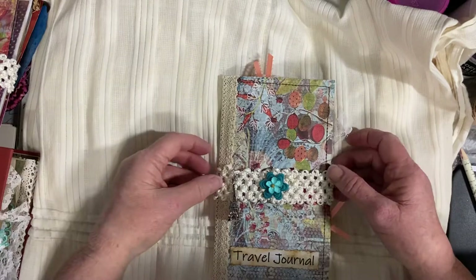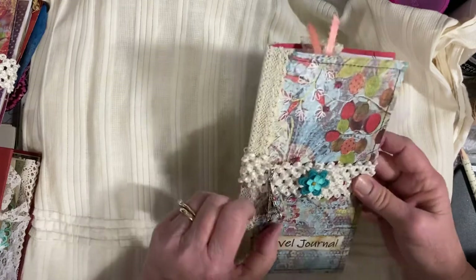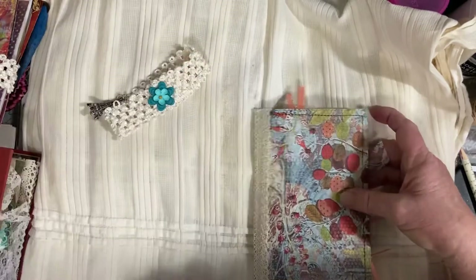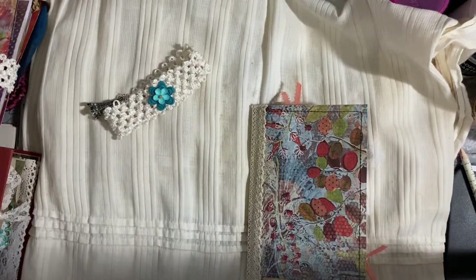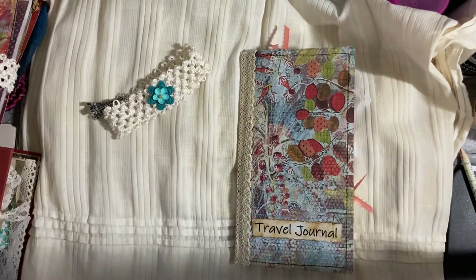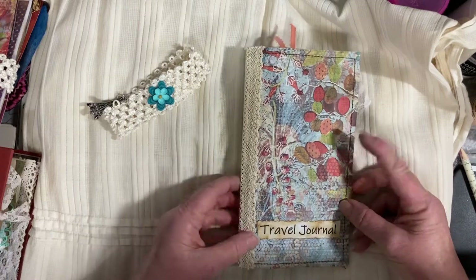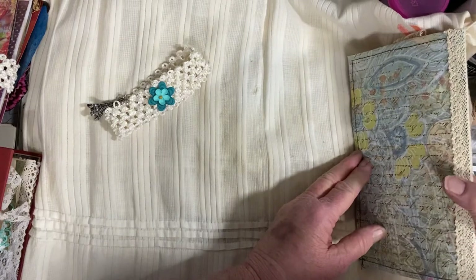This particular one has a band around it to close it, with a little Eiffel Tower charm and a flower. Take that off — it just slides right back on when you're finished. The front cover is a piece of scrapbook paper that I used, and I printed out on my computer some words that say 'travel journal.' The spine has a piece of lace. The back is scrapbook paper.